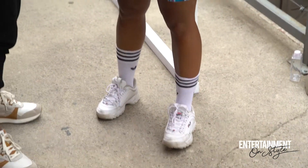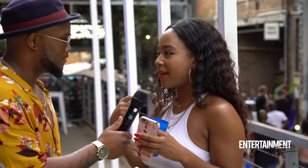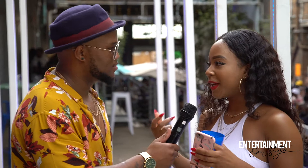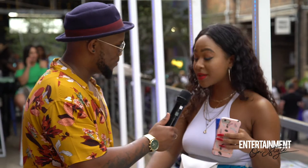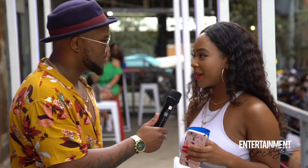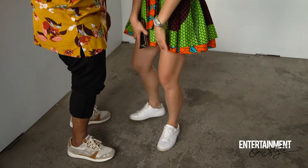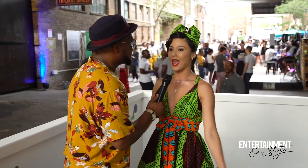Tell us more about the inspiration around your outfit. The inspiration of my outfit is, of course, the Tonga culture and the South African culture. I'm French — I was born in France, but I'm from West Africa. I just wanted to represent where I'm living now, which is South Africa. It's all about Africa: African creativity, African realness — and that's what we're about today at One Source Live.